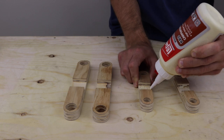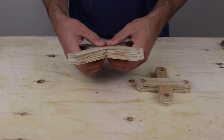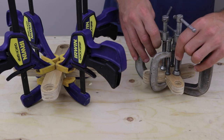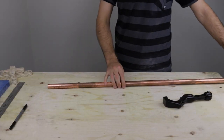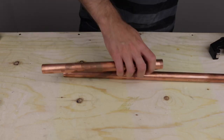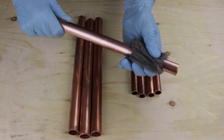After that I used wood glue to attach both halves of the plant stands, making sure to use plenty of clamps to hold everything together. While the glue dried I used a pipe cutter to trim down the copper legs to their rough length, then polished the copper pipes using steel wool.